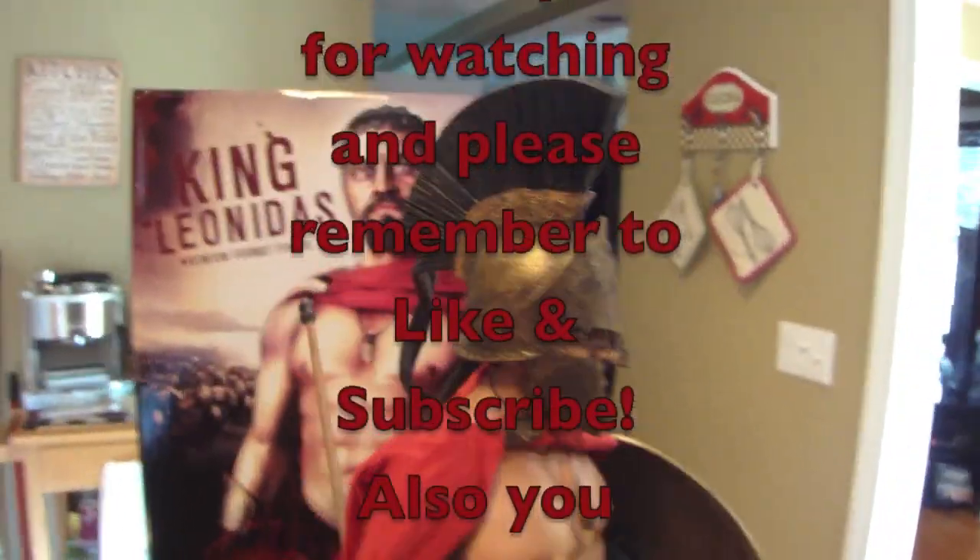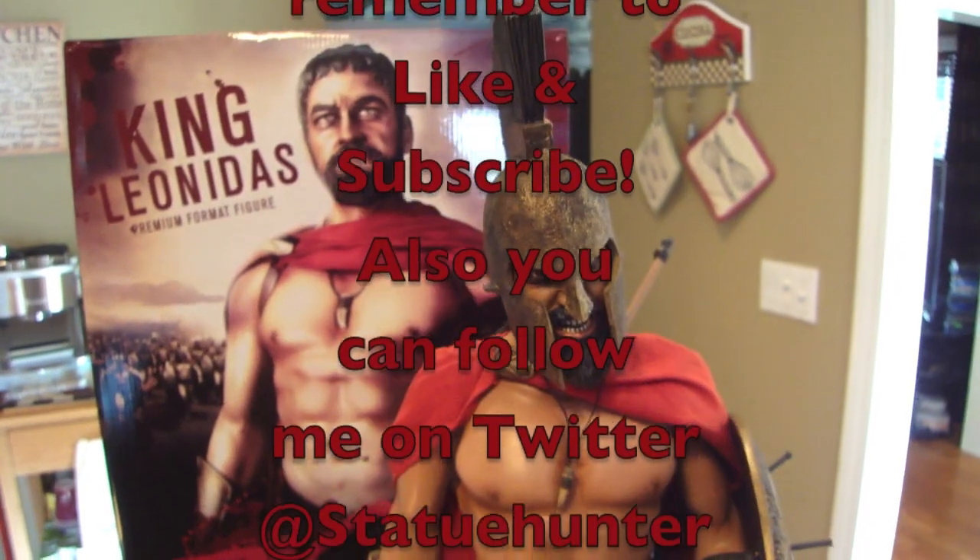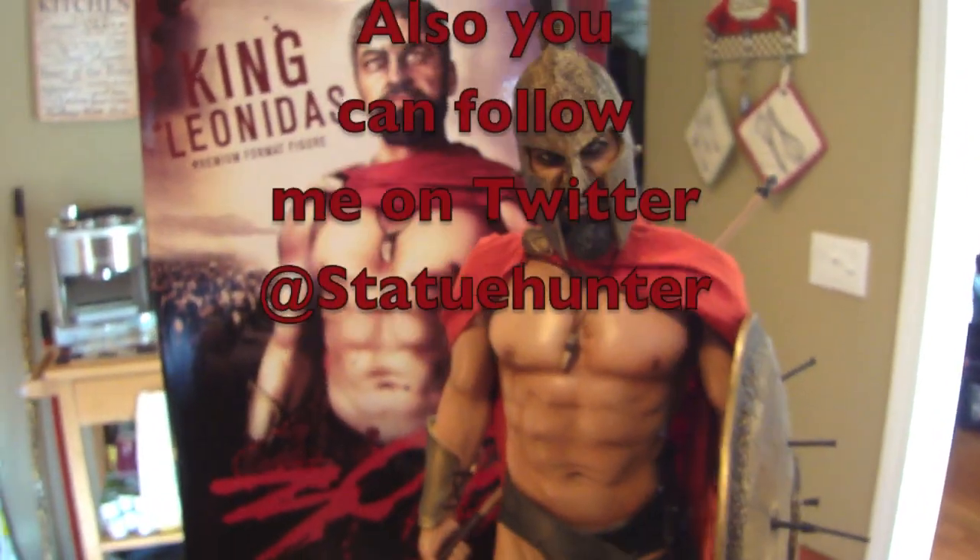Alright guys, I hope you enjoyed this review. I hope you have a great rest of your day — have a good one.